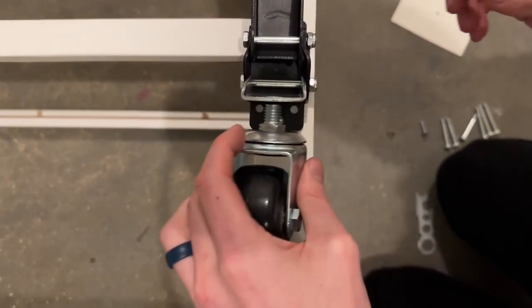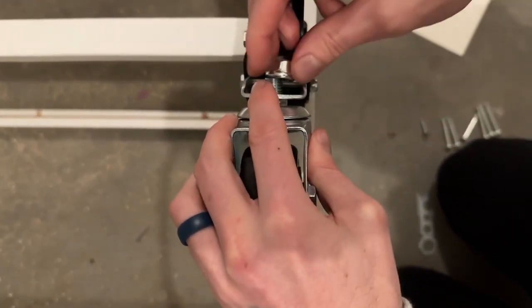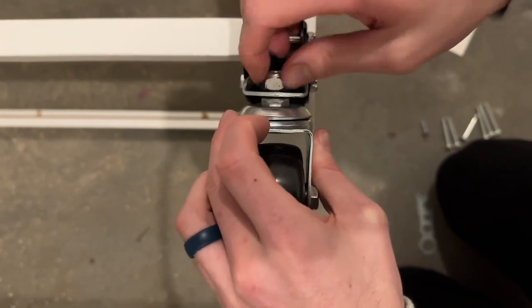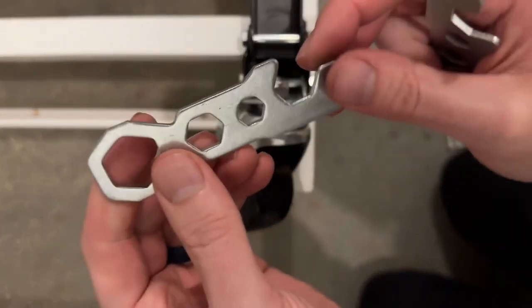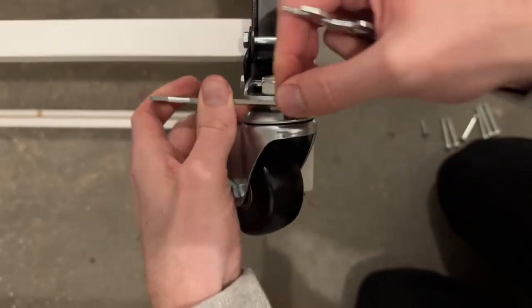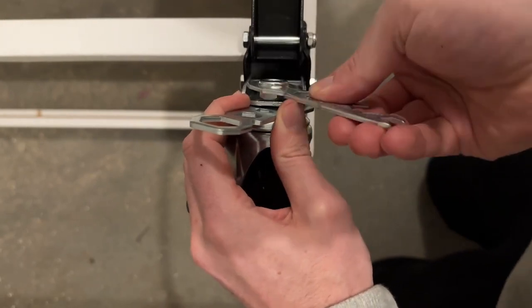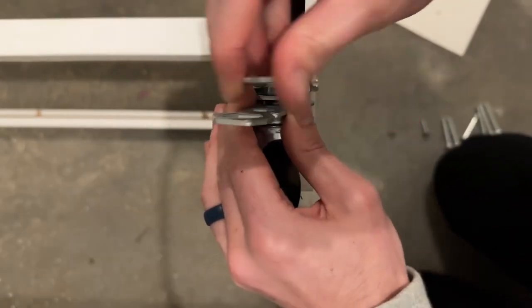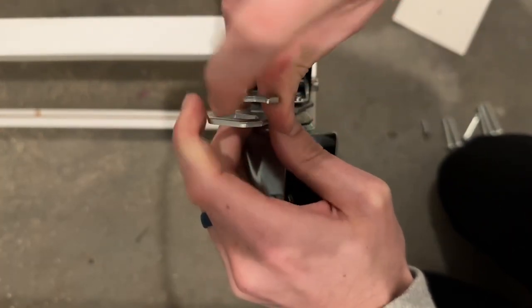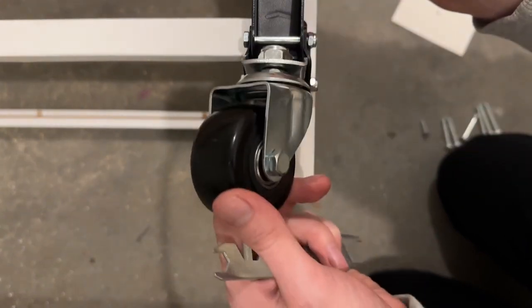Now take the wheel and thread it through this part up at the top, and put the nut on. To tighten it, grab this part and place it along the bottom section, then go through and tighten it. And there we have our first wheel installed.